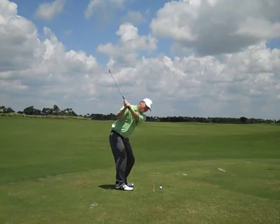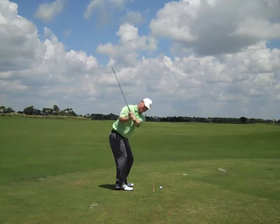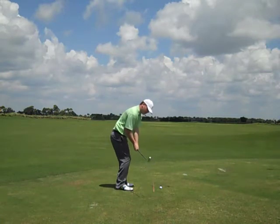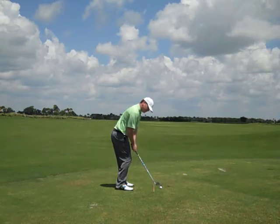As we come down, our hips are going to begin to unwind. Our chest and arms follow closely behind, working together, turning back to the golf ball. When we get to this position here, the club face is square so that all we need to do is rotate our upper body through the shot.